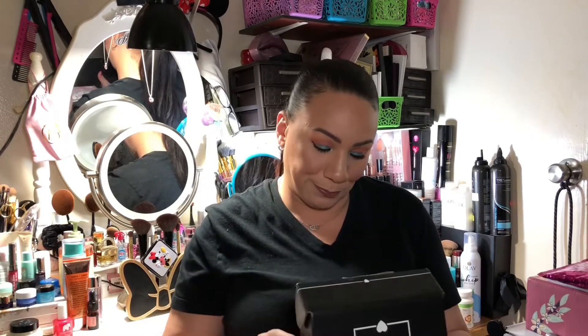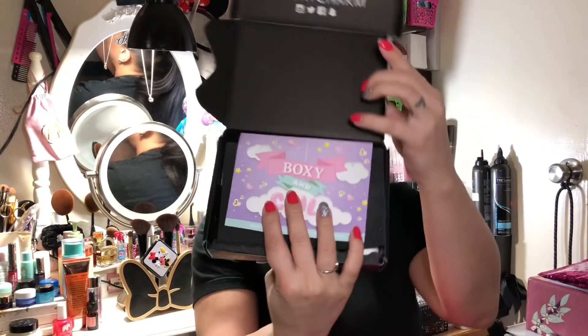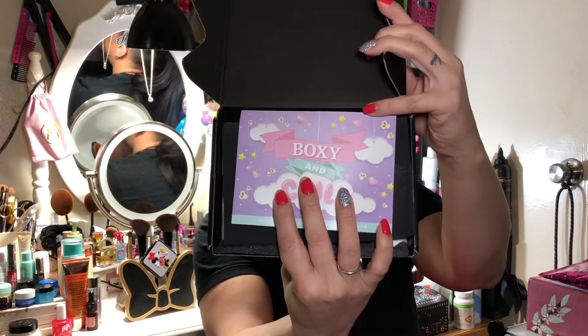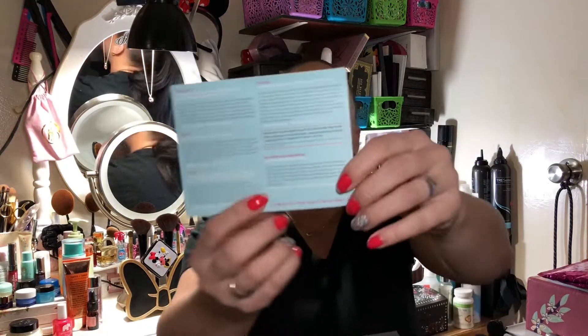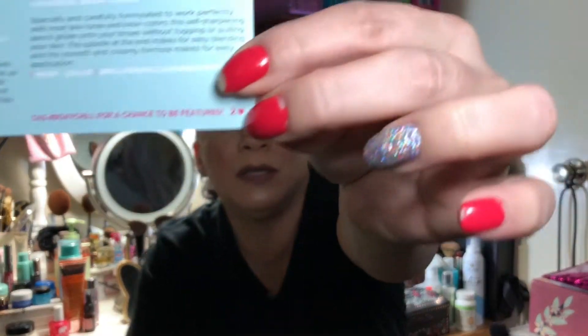The BoxyCharm box looks like that, and when you open it it looks like this. The theme this month is 'Boxy and Chill' and I got variation number two, which is noted in the little corner right there.